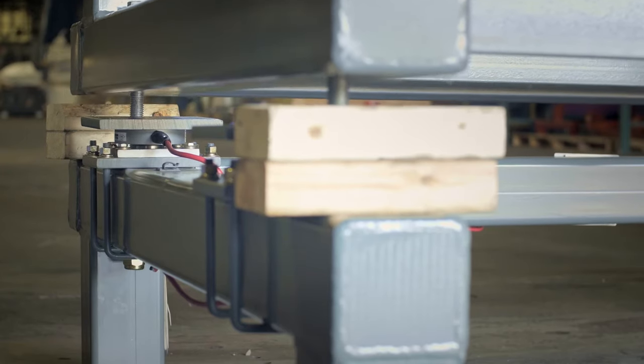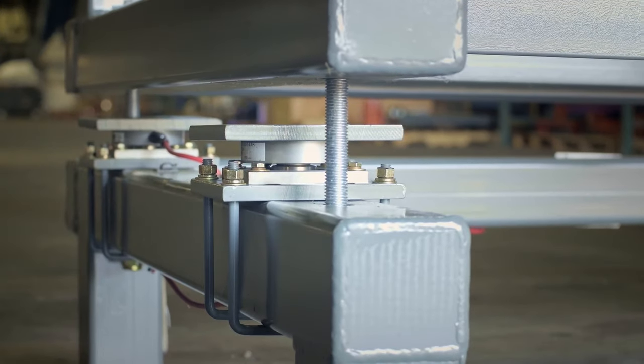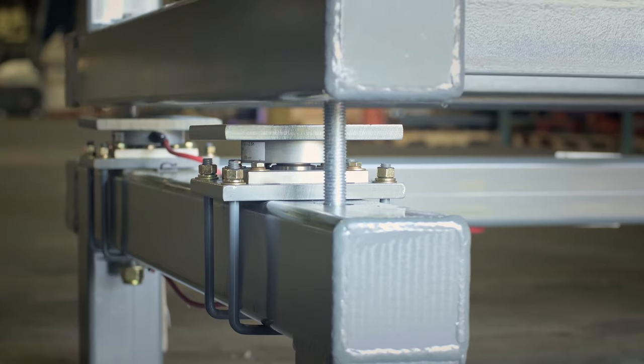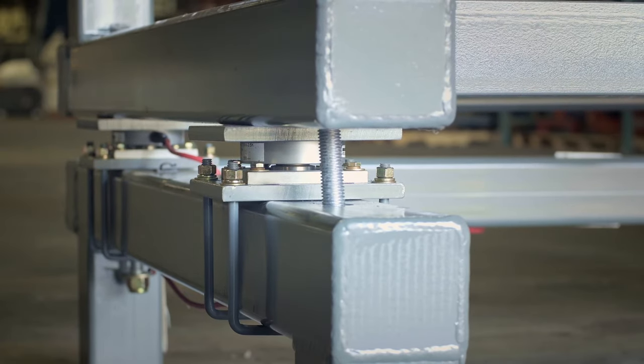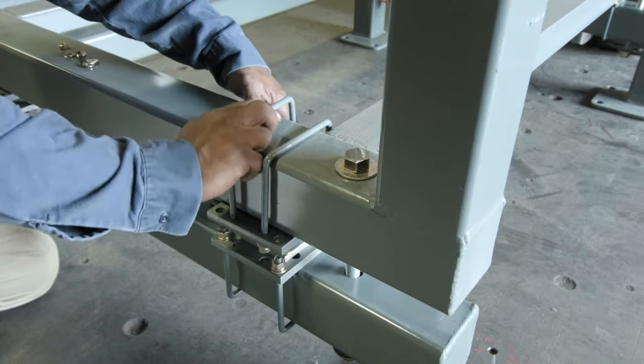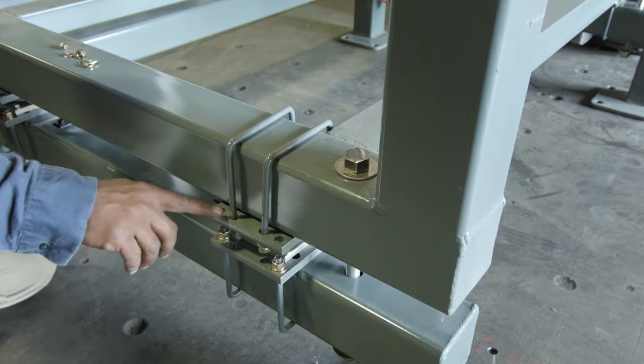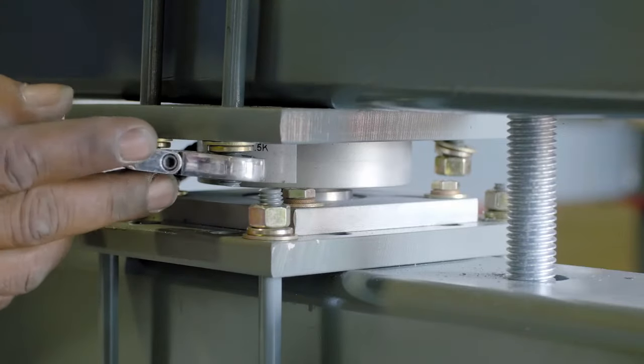Now slightly raise the middle and top sections, remove the wooden blocks, and gently lower onto the load cells. Attach the frame to the top of each load cell with U-bolts, using the interior holes on the load cell plate. Tighten with washer, lock washer, and nut.